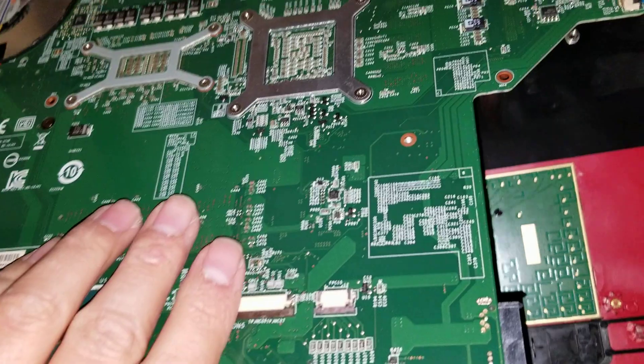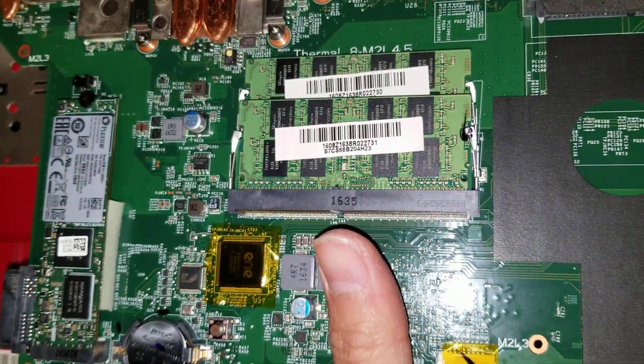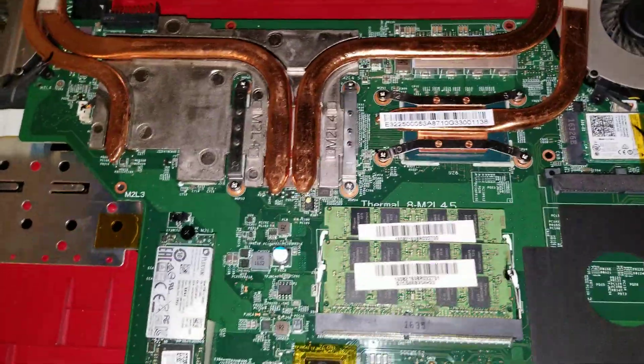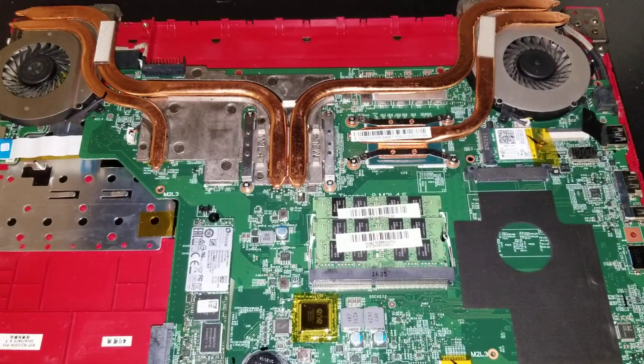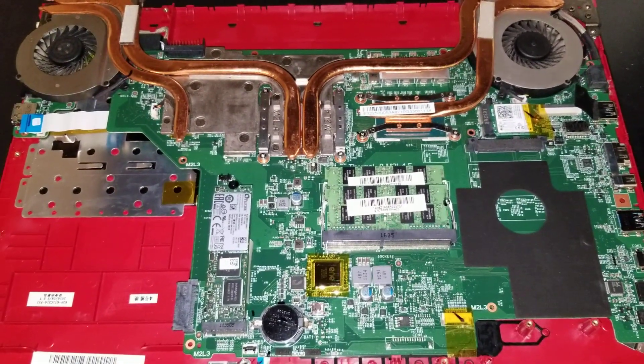These two keyboard connectors and the way they sealed the keyboard in — it's a nice design, but if you have to do anything with the keyboard or take the motherboard out, it's a real big pain. Thanks for watching. If this video helped you, please help me out by liking and subscribing. If you have any questions, leave them in the comment section below and I'll try to help you out.